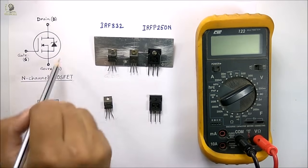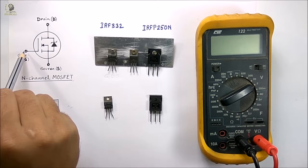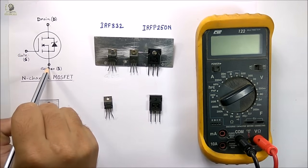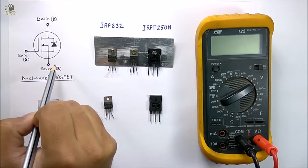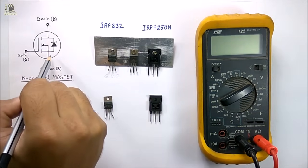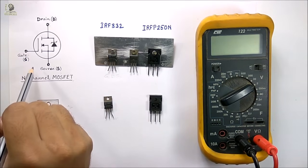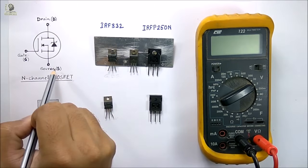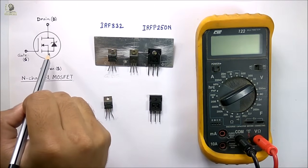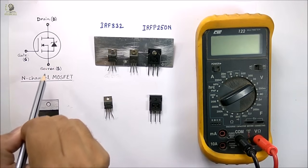Most often this MOSFET is used as a switch. If you apply a positive voltage at the gate with respect to the source, then current can flow from drain to source, and the device comes into ON state mode. When the gate-to-source voltage is zero, no current flows from drain to source, and the device comes into OFF state mode. Thus you can use this MOSFET for switching purposes.